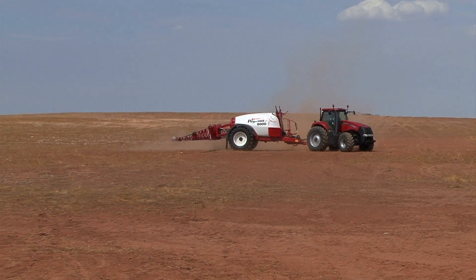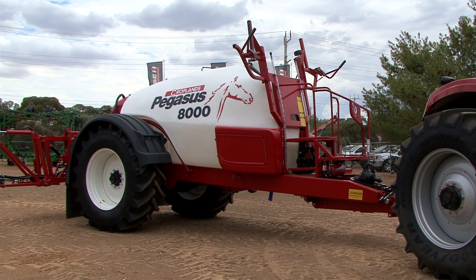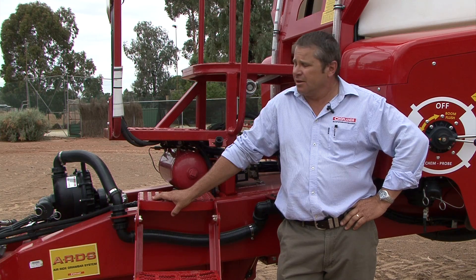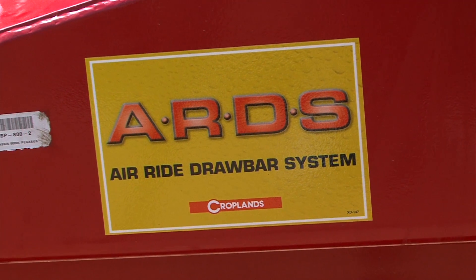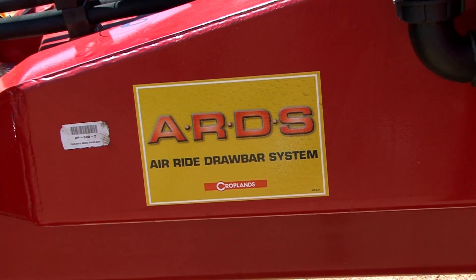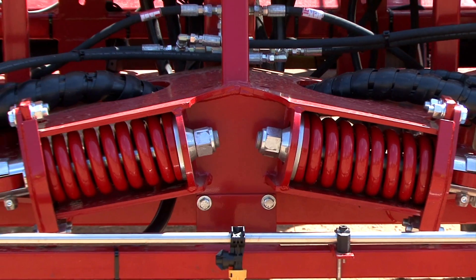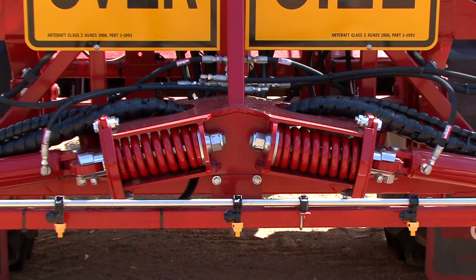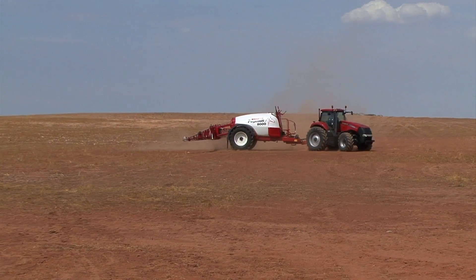One of the main features on here is the actual lack of weight we put on the drawbar of the tractor, and we achieve that by the axle position of the sprayer. And also what we call an air ride drawbar system. We've got a massive chassis underneath this unit. It has a drawbar in the front with an air ride airbag in the front. We are running axle airbag suspension under the back, all off a 12 volt compressor. At the end of the day we're putting very little weight on the drawbar of the tractor.